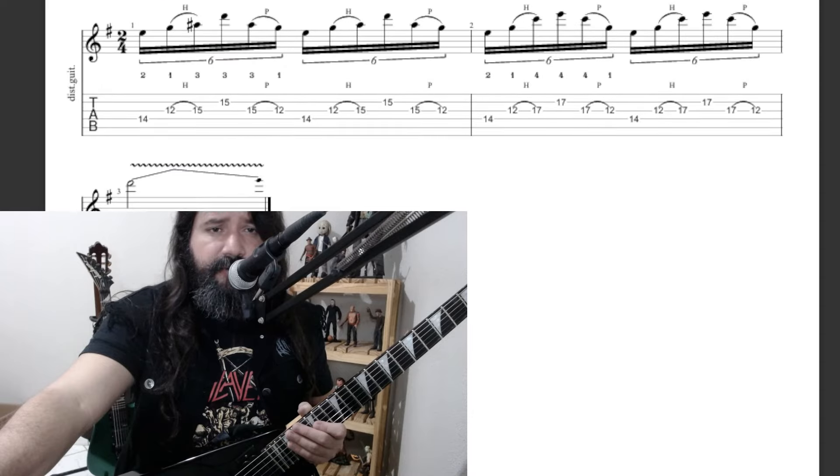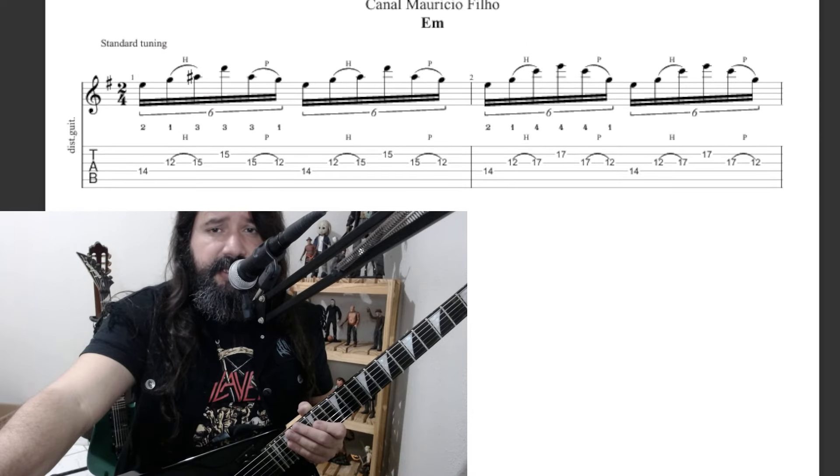Here we have a finalization — the barre at 15. I'm going to cover it here; you know the barre is already at 15, so let's focus on the pattern.